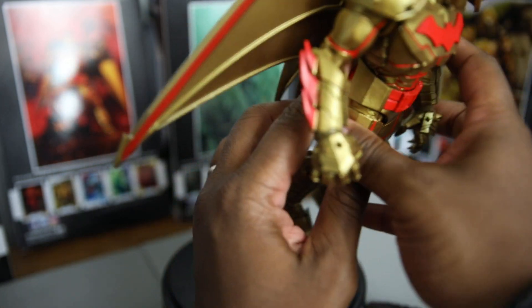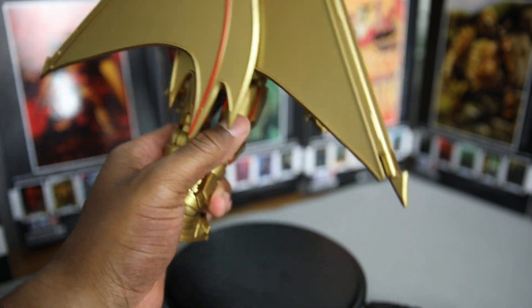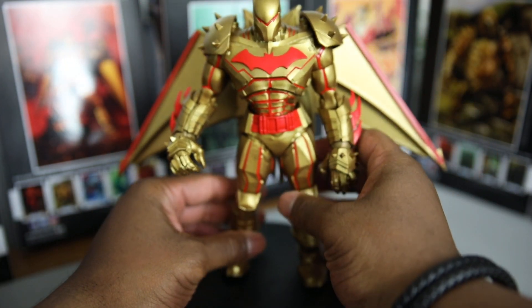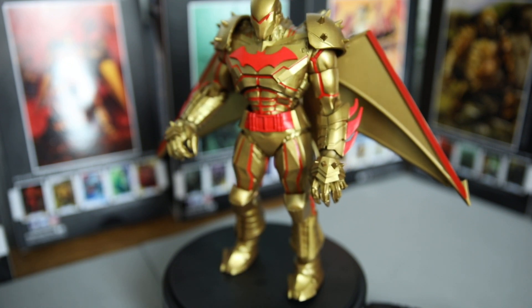The wings can fold in, and when they fold in they form pretty much the bat symbol in the back — that is fire. He is a dope figure.